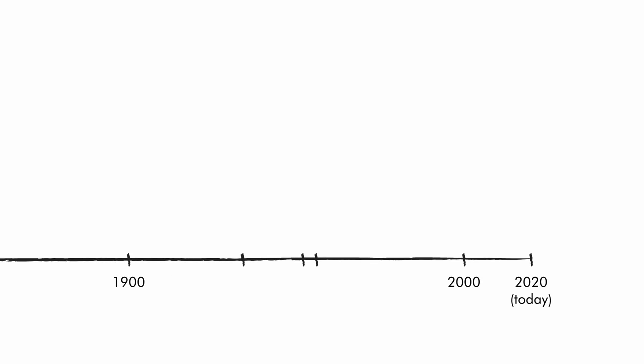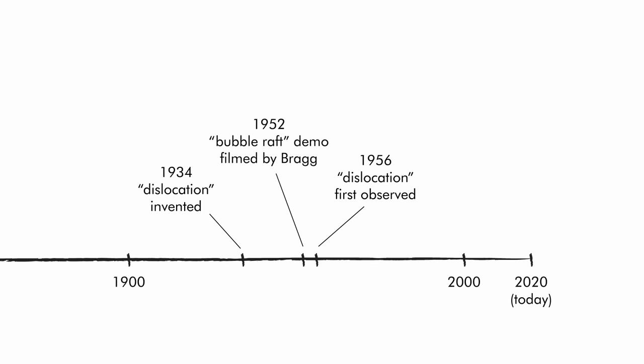In 1934, there were actually three separate scientists working on this problem who independently hit upon the idea of a dislocation — basically, what if instead of shifting the whole plane, the crystal just sort of rippled? This was an actual physical shape of a defect inside a crystal that was invented to make the math work out. And it wasn't until 1956 that somebody put a chunk of metal into a transmission electron microscope and actually saw a dislocation. There's a huge gap between 'we think this might explain the math' and 'yes, we see it.'